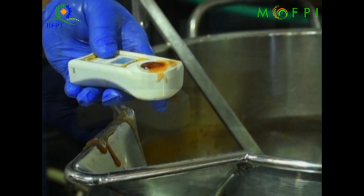The jam can be filled hot into sterilized bottles, capped, and allowed to set by cooling to room temperature. It is then labelled, packed, and stored at ambient temperature for up to six months.